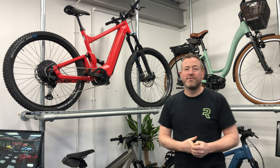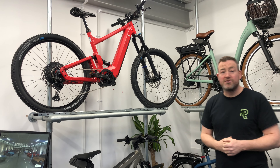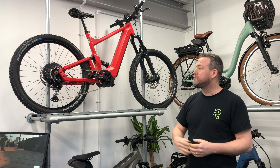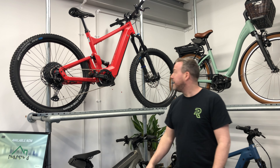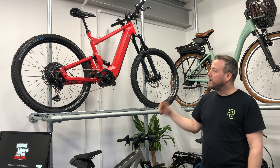First up, we've got the Riese & Müller Mountain Delight. As you can see, it's just a stunning looking bike — full suspension, 12-speed derailleur, 625 watt-hour battery. It's a beautiful mountain bike, really.